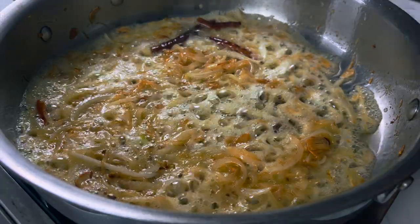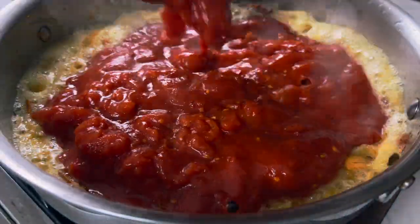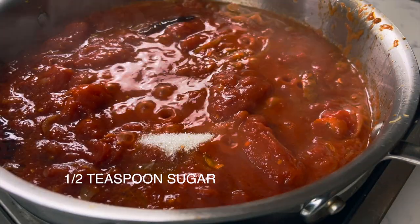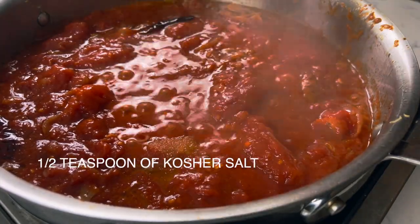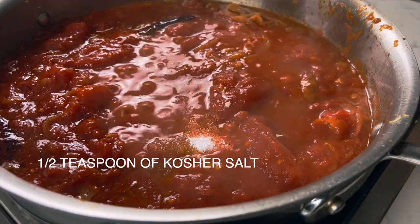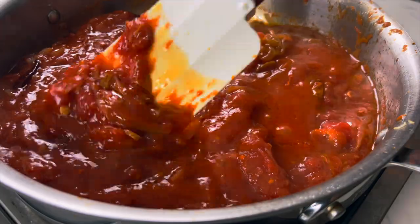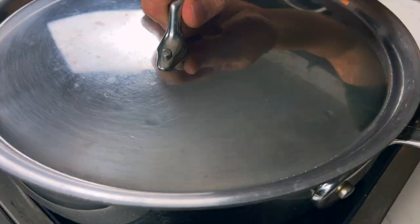Once your onions are caramelized and all fried up, we're gonna add our crushed tomatoes. Add a half teaspoon of sugar and half teaspoon of salt. Give it a nice mix and we're gonna cook this for about 30 minutes. Lower your heat and put a lid on it.